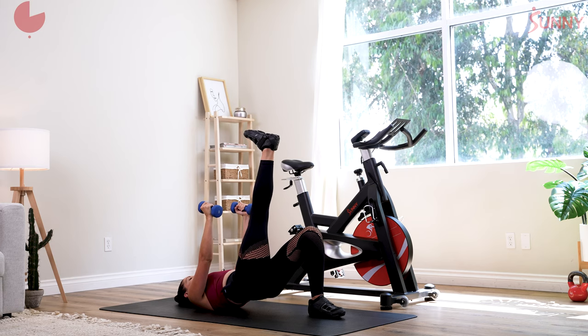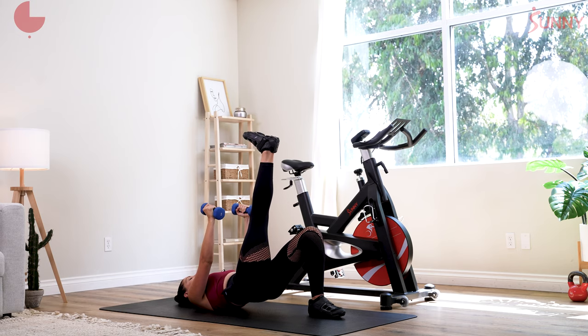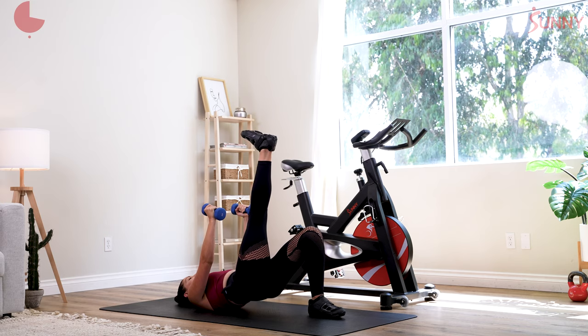Lift up, hold, and pulse. The pulse comes from squeezing and contracting your left glute. You start to feel that shake. Let's count down from 10 — 9, 8, 7, 6, 5, 4, 3, 2, and 1.